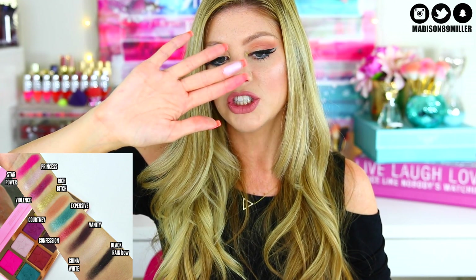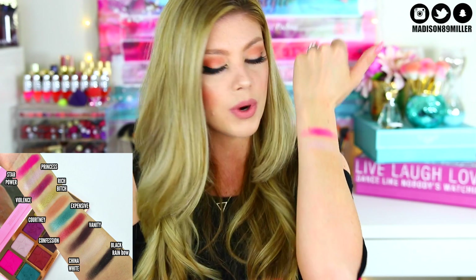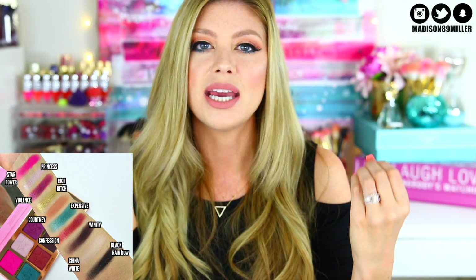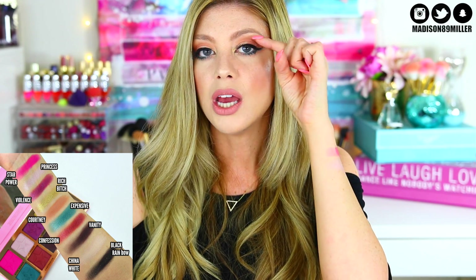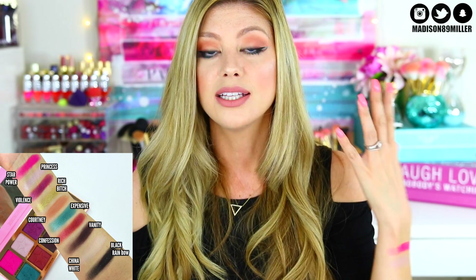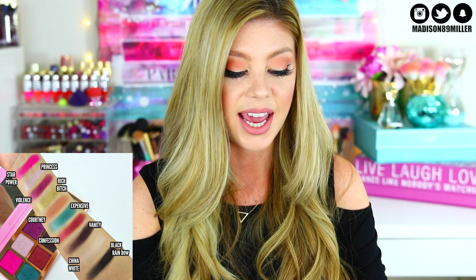Next I'm swatching Princess, one of the frost shades — a really gorgeous light lavender frost. The formulation is amazing: it's even, not patchy, and there's not a ton of fallout. This would look really pretty on the brow bone, in the inner corner, or just on the lid. This is definitely a really well-formulated shade in the palette.